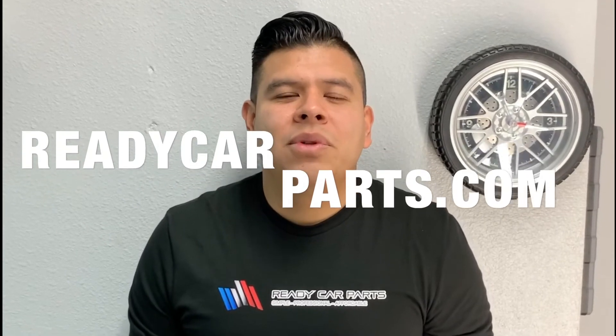Our mission at Ready Car Parts is to help do-it-yourselfers and car enthusiasts get the job done by making auto body simple, professional, and affordable.